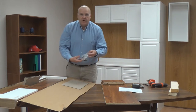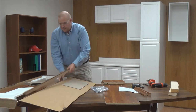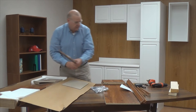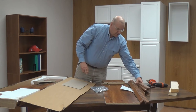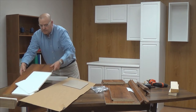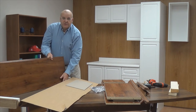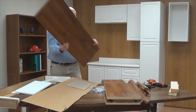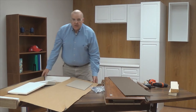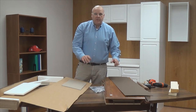Your hardware pack, your trim moldings, some panels, the hutch top, and the back panel. Now that we have it unpacked, I'm going to put some of the packing material away and organize my parts.